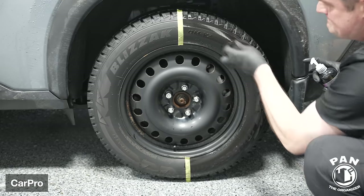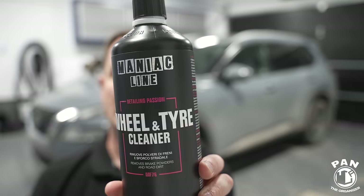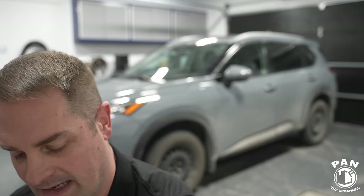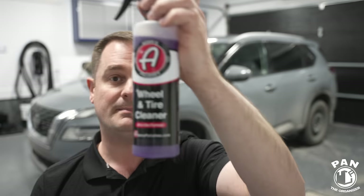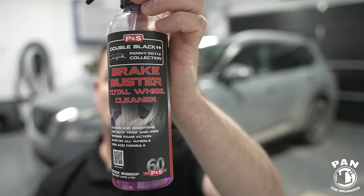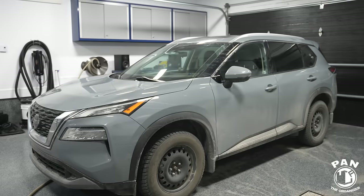For your regular maintenance washes, I've featured a lot of good wheel and tire cleaners — two-in-one combos that do a great job. Products like Manic Line Wheel and Tire Cleaner, Turtle Wax Wheel and Tire Cleaner, Adams Polishes Wheel and Tire Cleaner, and one of my favorites, P&S Brake Buster. I've done battle videos on all of these — I'll leave those linked in the description.